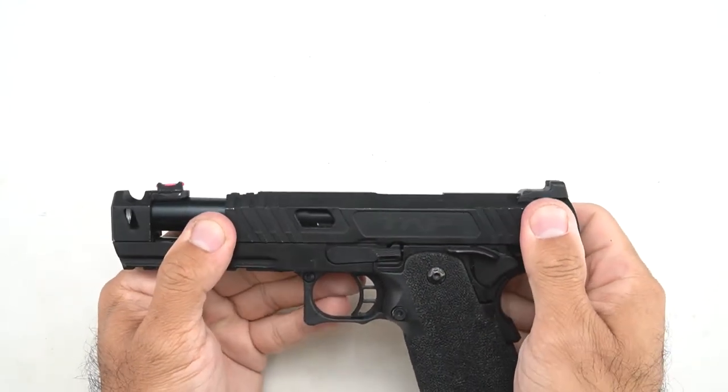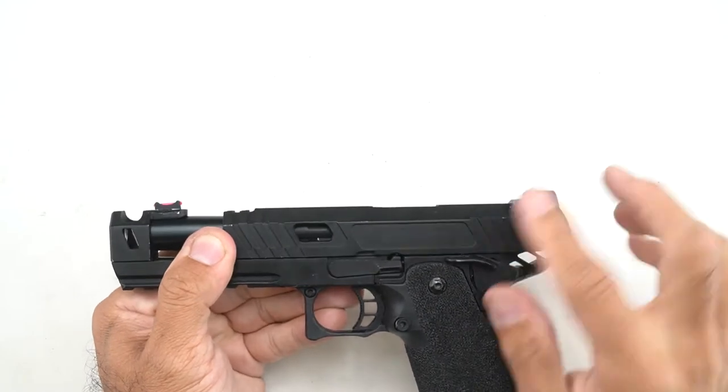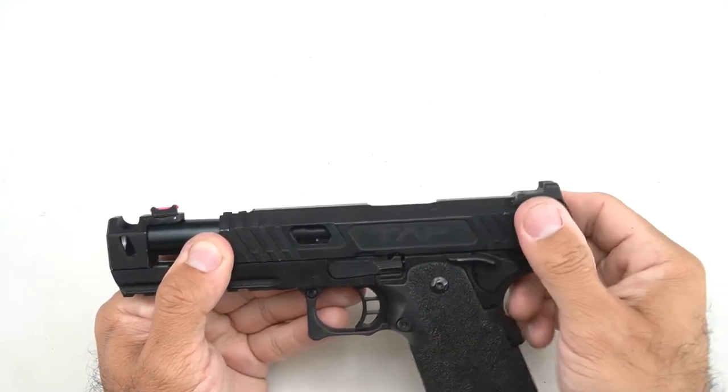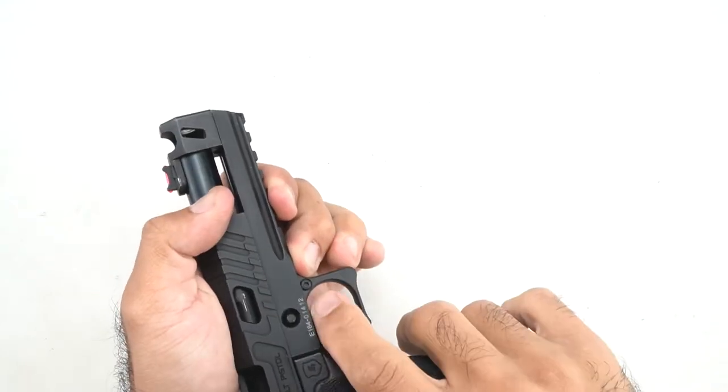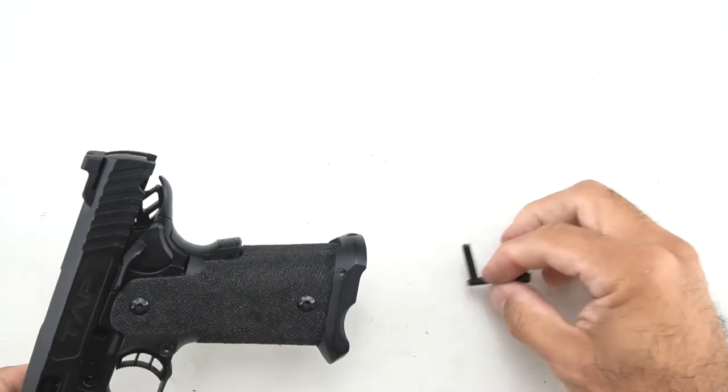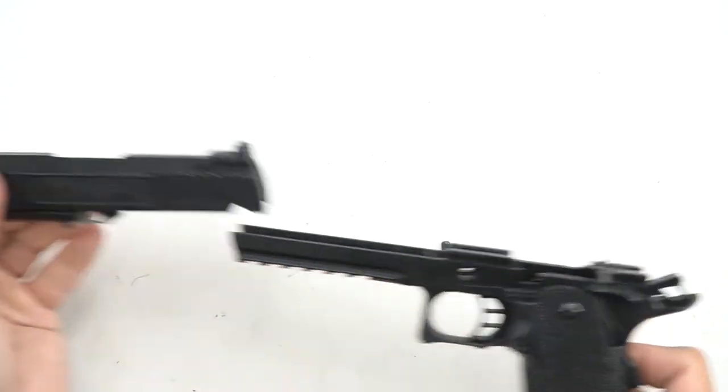First, we're going to pull the slide back to the takedown notch. Sometimes it's easier if you cock the hammer first, if you have the grip strength. Now make sure it's lined up with the notch before we press it out. Go to the other side — there's a little spot where you can put your finger and push out the slide stop, and it comes out just like that.